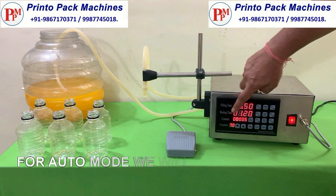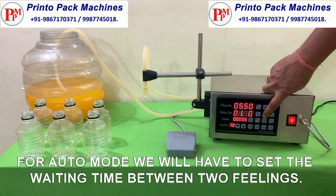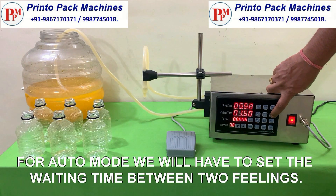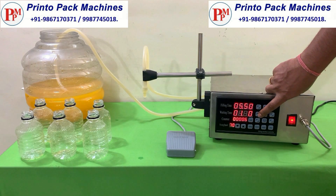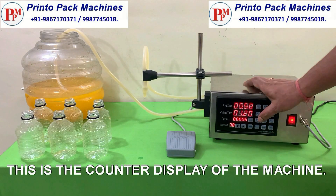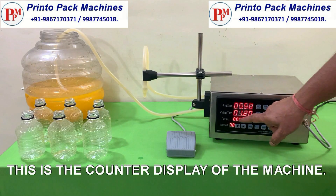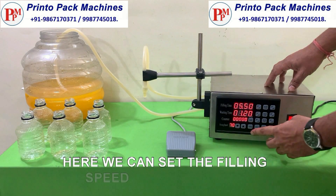For auto mode we will have to set the waiting time between two fillings. This is the counter display of the machine. Here we can set the filling speed of the machine.